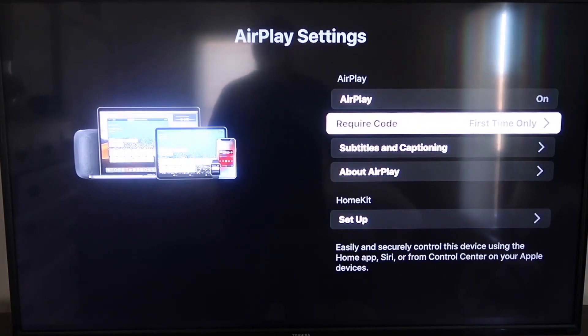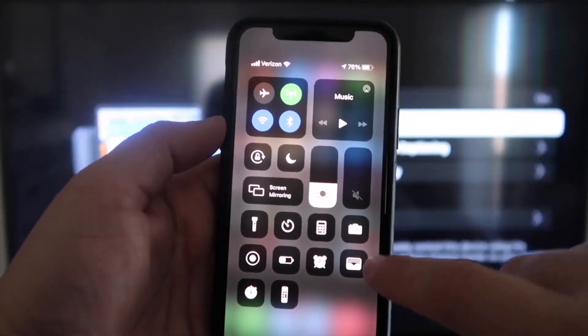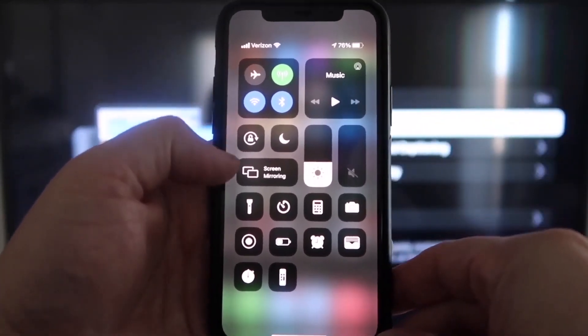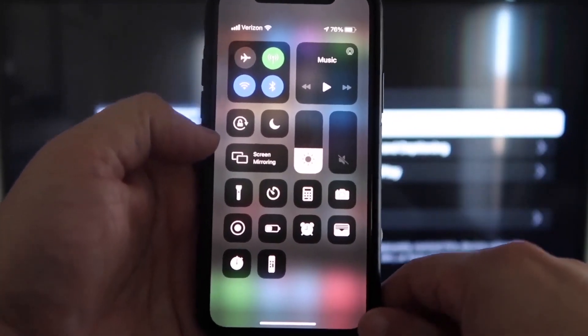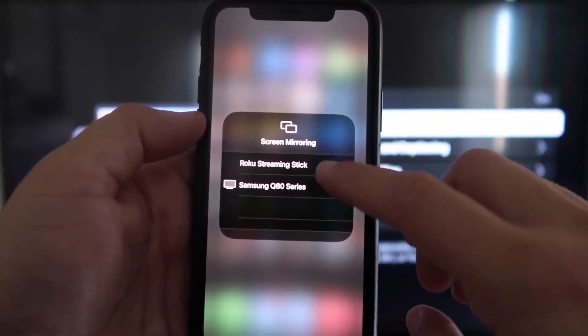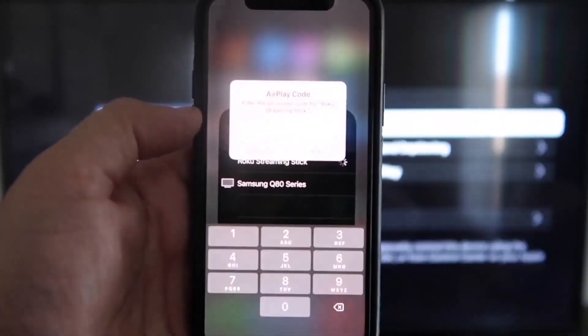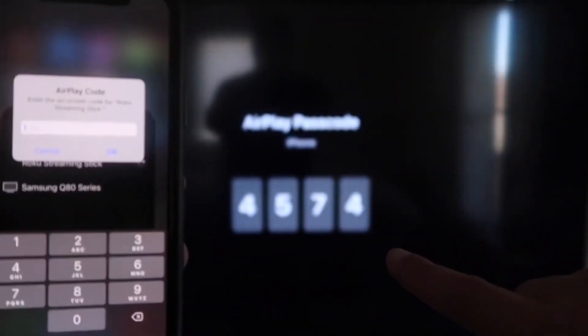Now that it's set to first time only and on, jump over to your iPhone. You want to make sure your iPhone and your Roku are on the same Wi-Fi network. Once on your iPhone, swipe down from the top right corner to bring up the menu icons. Right in the middle, you'll see Screen Mirroring — tap on that. You'll see options pop up, and at the very top it says Roku Streaming Stick. Tap on that and it'll ask for a code.